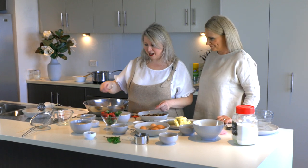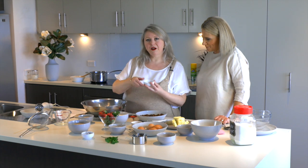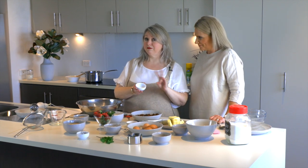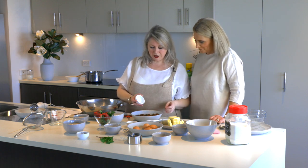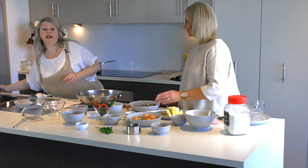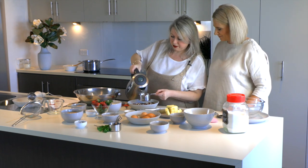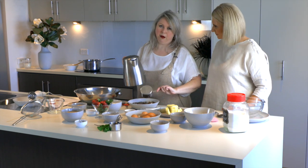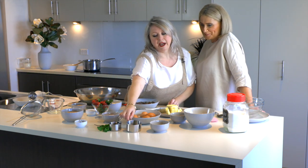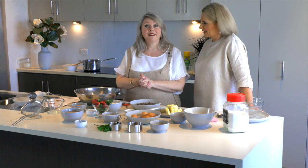Once we've chopped the dates — 250 grams — we add one teaspoon of bicarbonate of soda, otherwise known as carb soda. It's not baking powder; it's bicarbonate of soda. We sprinkle that over the dates, then get a cup of boiling water and pour that over the dates. Give or take a millilitre or two — don't ever be scared of cooking. Just let that sit and they will soften for 10 minutes.